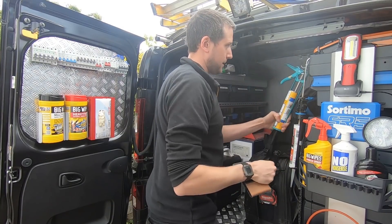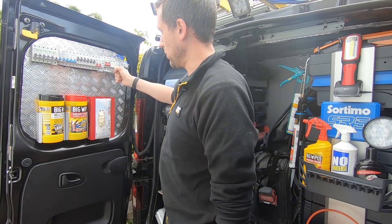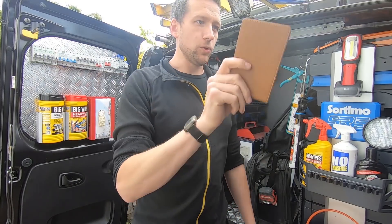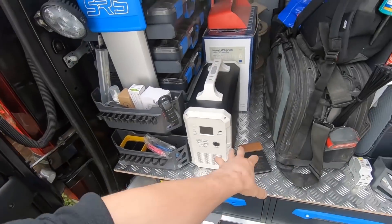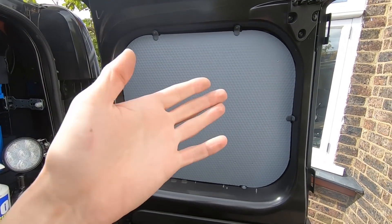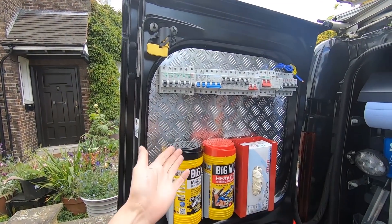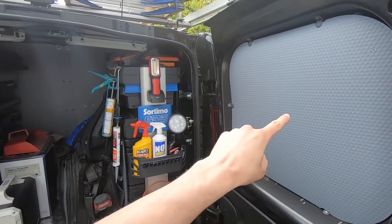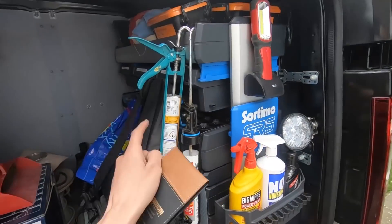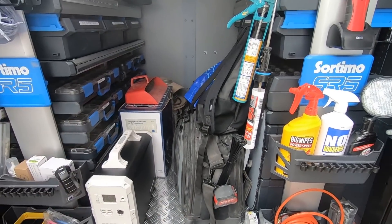I haven't got a home for the glue guns yet - it annoys me leaving them loose. I've got a holder on the back of one door for wipes and stuff, and I've got one just for glues and guns. I ordered checker plate for this door - I cut the checker plate in for that door, did the floor, but this side I ordered four 600x600 sheets for both vans. Turns out this door is 700x700 so I've got two spare sheets sitting in the back of the other van doing nothing. Once the right sheet turns up I can mount all the glue guns on there, just trying to maximise the space.